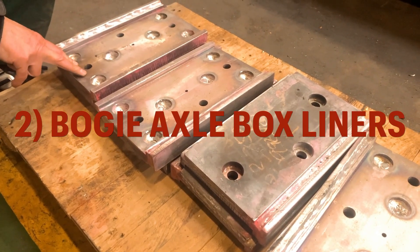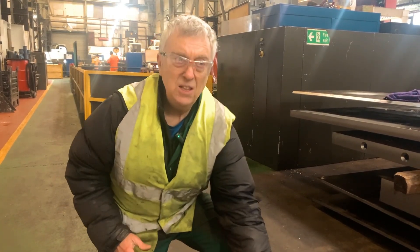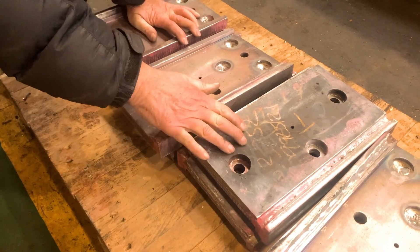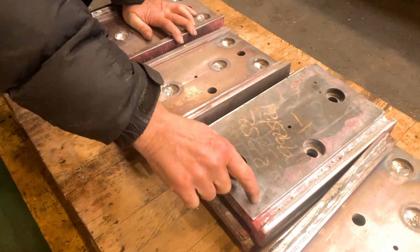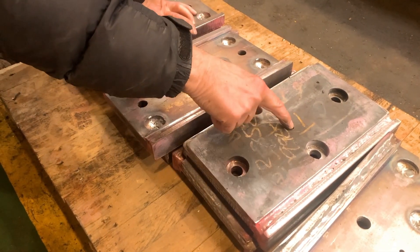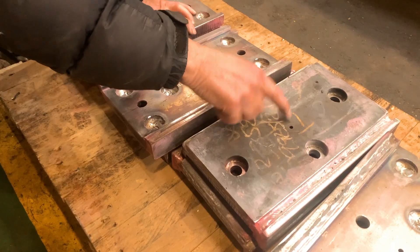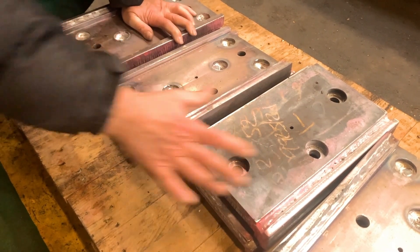These are the bogie axle box liners. These will be clamped to the bogie axle box guides. They're partly sacrificial, but the important part is that the surface is manganese steel. What we need to do here is machine this down to the right thickness and then put in grooves in the form of an X, and that will take grease from this grease lubrication hole through to the working surfaces where this rubs against the actual axle box itself.